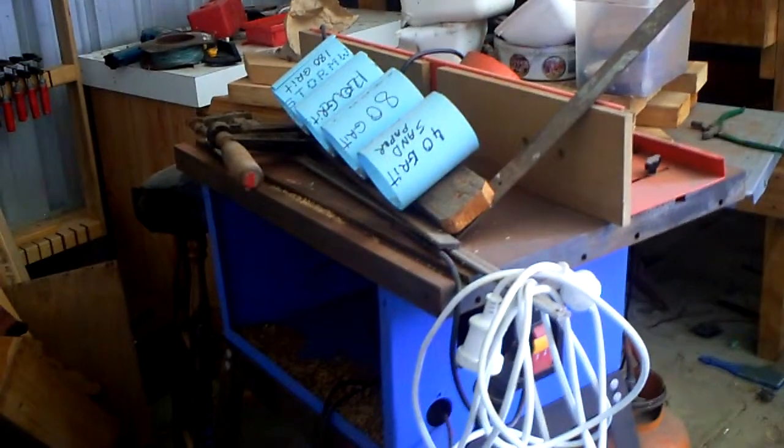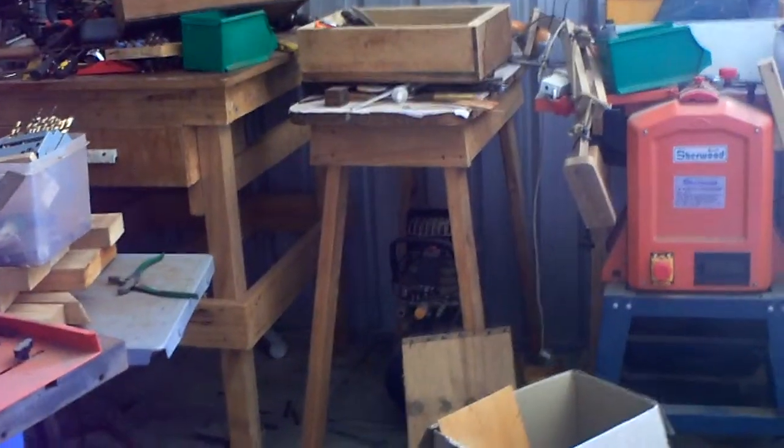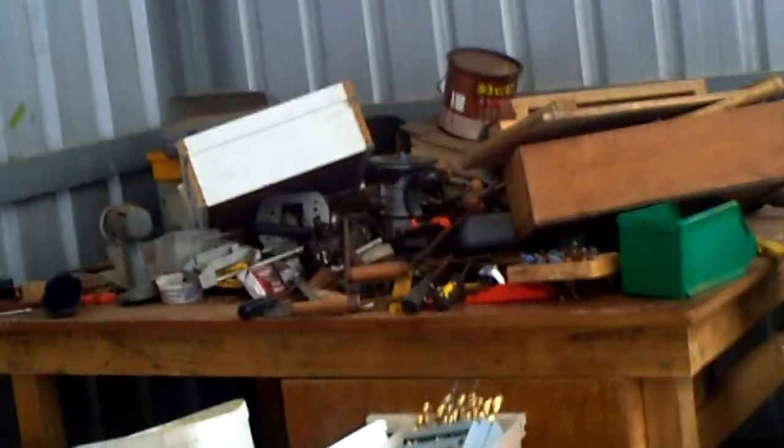More wood there and a whole pile of G-clamps over there. There we have my router table, and under there we've got a compressor. There we have my thicknesser and joiner, and there's my workbench that I made out of recycled timber — and as you can see, it's covered in tools.